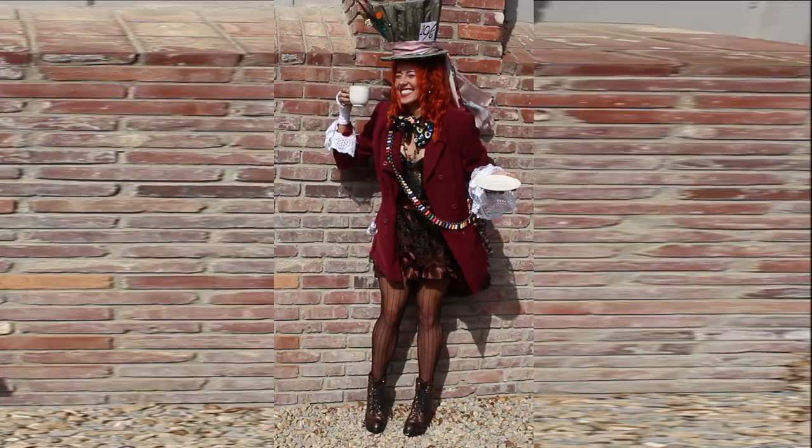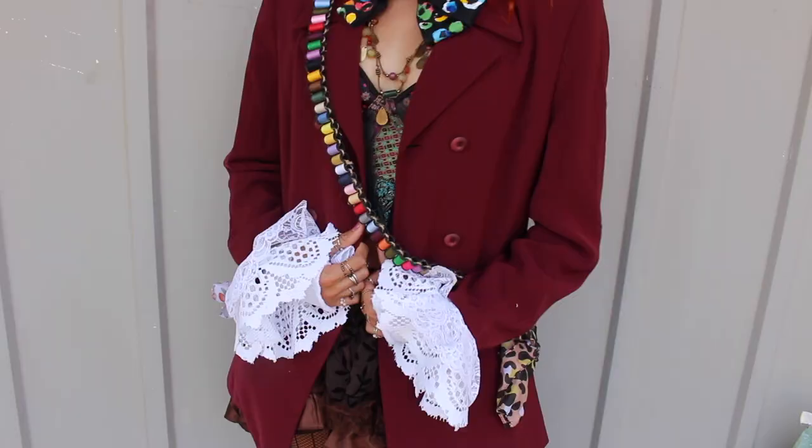And there you have it — the most epic DIY Mad Hatter costume! If you happen to recreate this costume, I would love to see it. Feel free to send me pictures and videos on my Instagram.